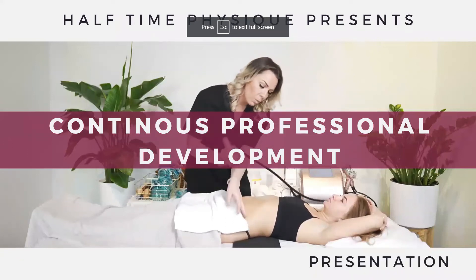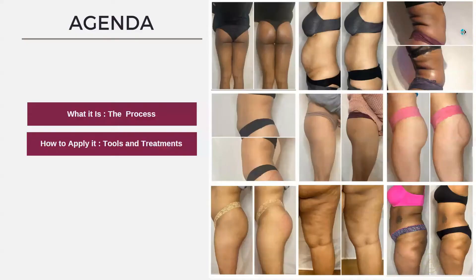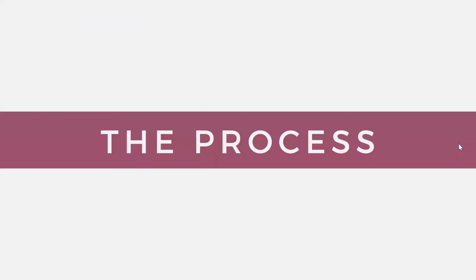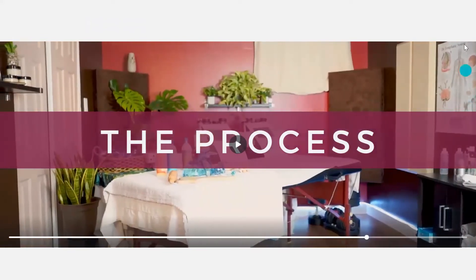Welcome everyone to the continuous professional development series brought to you by Halftime Physique. Today's topic is going to be the heat break and drain method. We're going to talk about what it is and the process, the tools to use for it, as well as the treatments we can do with it. Let's get into it.